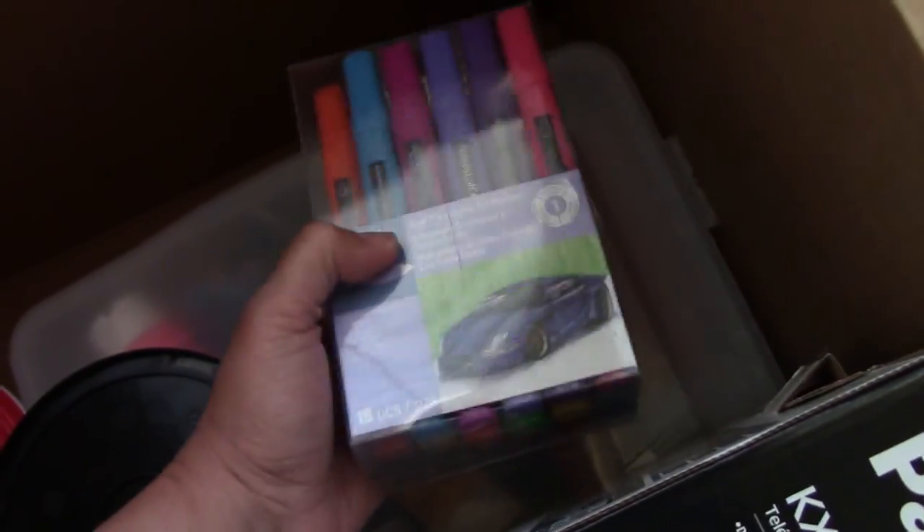That's the last of the wrapped things. This is my husband's stuff — I don't know why it is in the box, but whatever — and some headphones, and some markers. I think these are my daughter's markers. Well, that's one more box that is going to be out of the way.